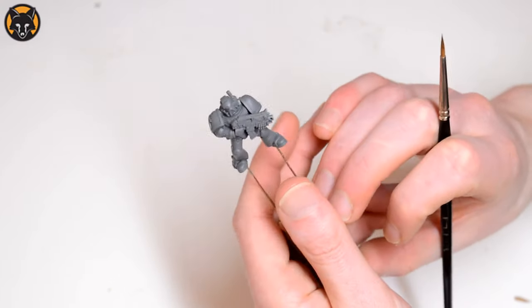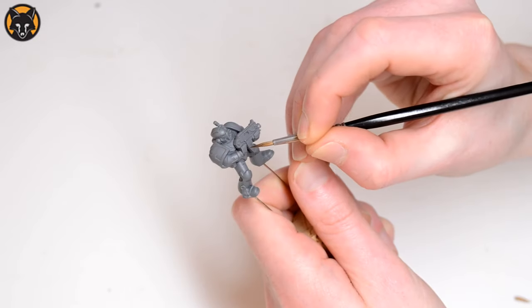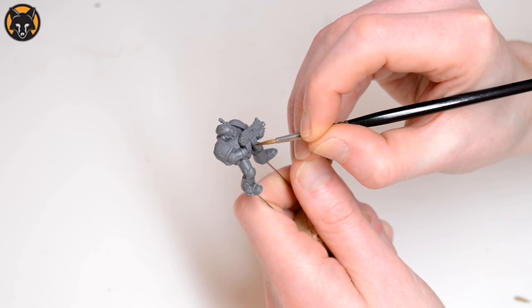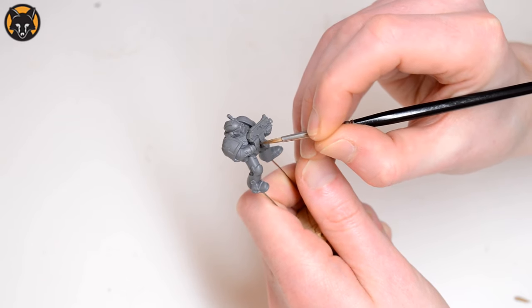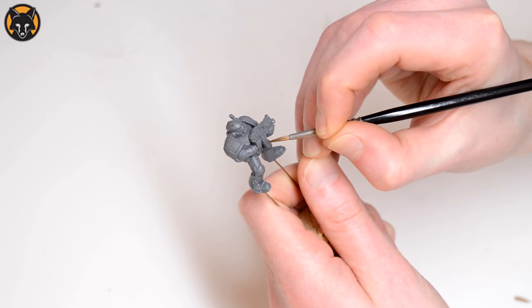Just to show that again: stabilise your hands, get a firm grip on the model. Then place the tip of the brush where you want it and draw backwards, keeping the side of the metal part of the brush — the ferrule — pressed against the middle finger.